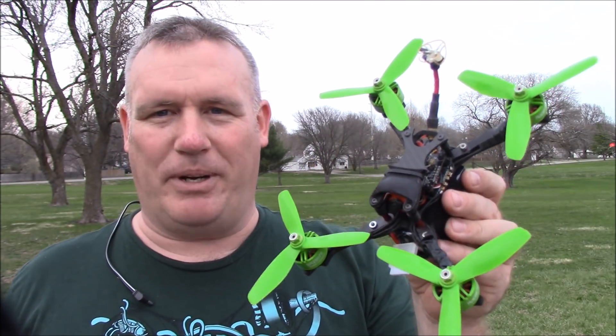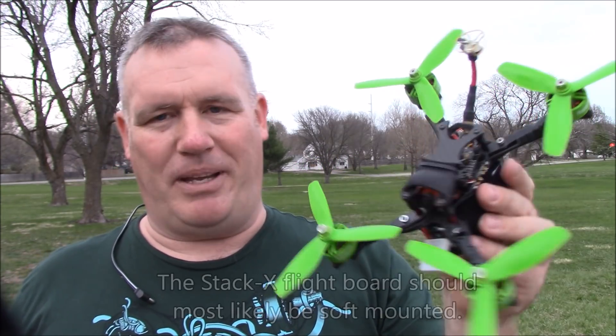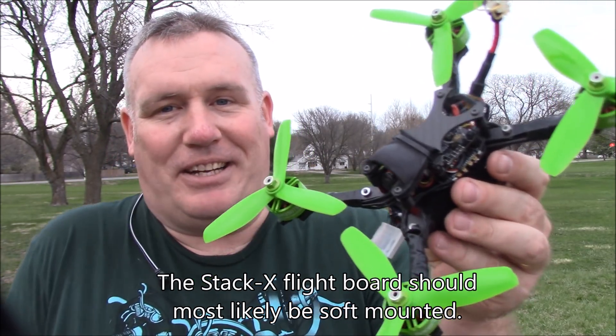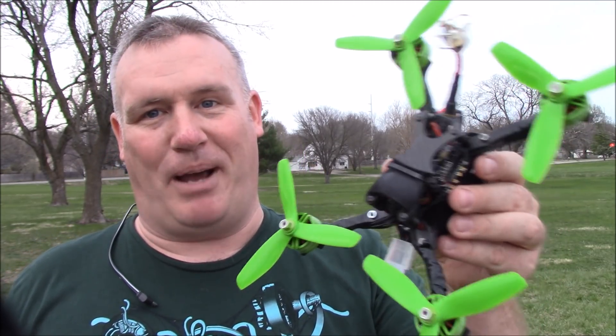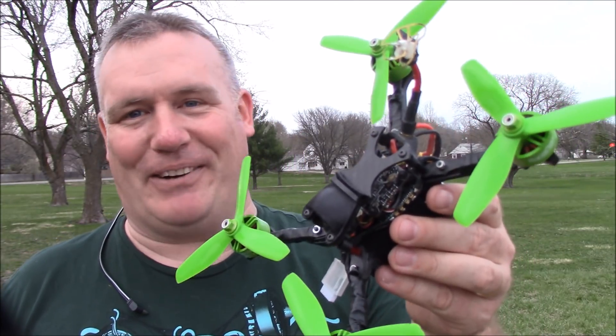There were a couple of times where it just probably needs some tuning — it kind of goes into a little spin or kind of a dip where it's not quite tuned exactly right. But I didn't change anything coming off the Betaflight defaults. I just pulled the old motors off, put the new motors on, and put a 6S battery in it. Pretty good for me. Let's try the next battery and see how it goes.